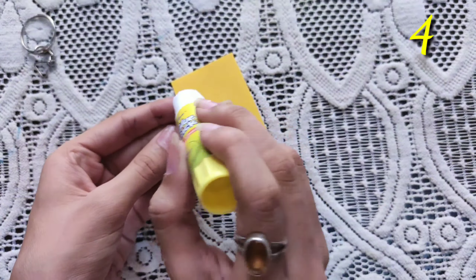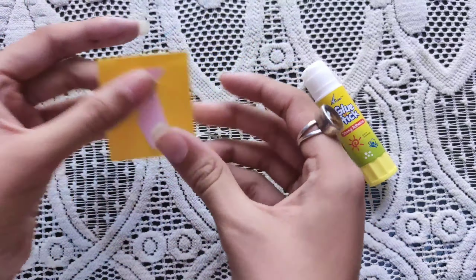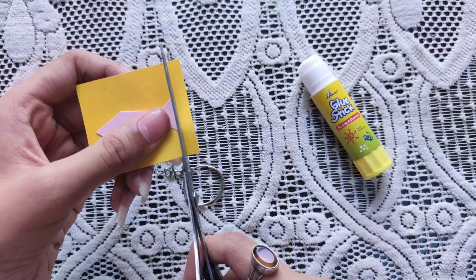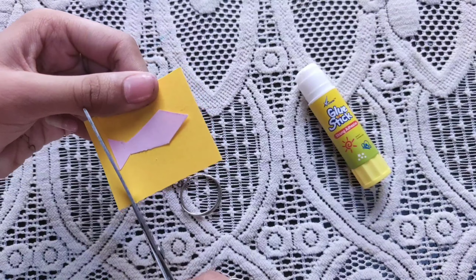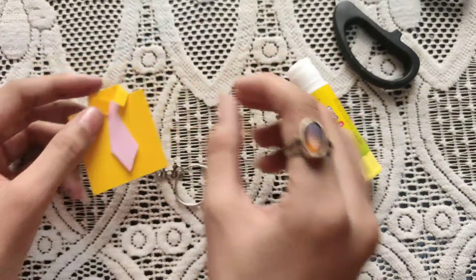Now, you have to draw a small tie on a keychain and paste it on a sheet, just like you made the Father's Day shirt card. After that, make a small hole and put it on the chain, and your Father's Day keychain will be ready.